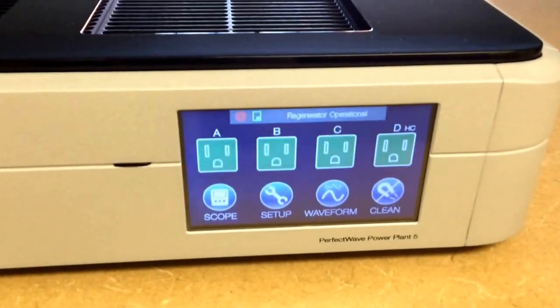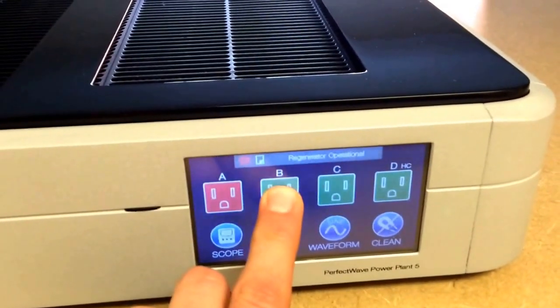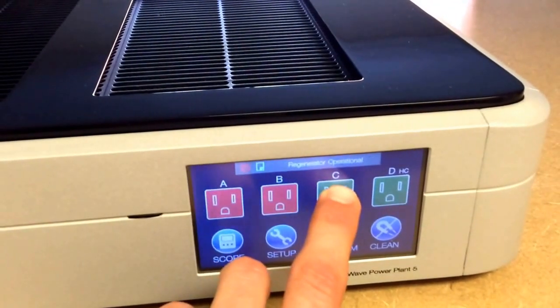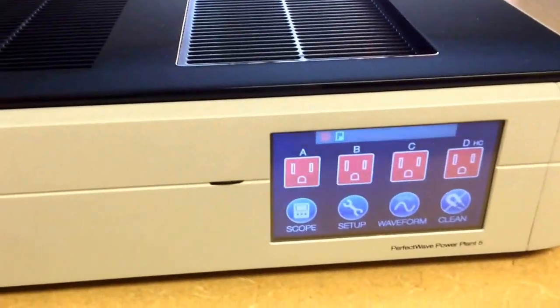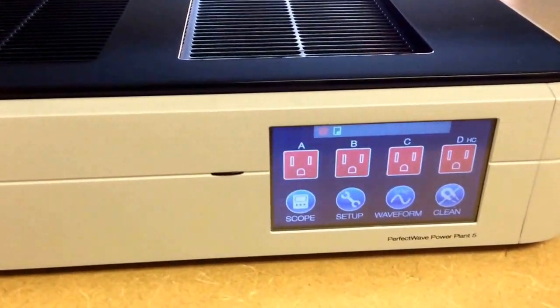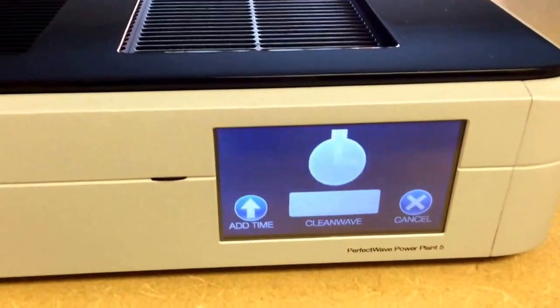Alright, so here on the front panel you can activate each zone by pushing on the touch screen display. I'll start from right to left. This button is just for cleaning the display.